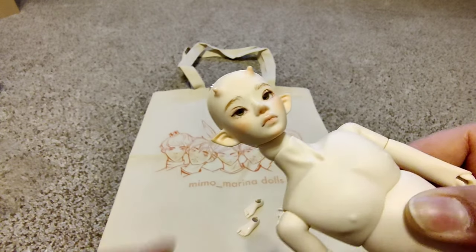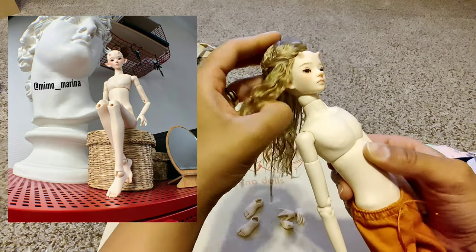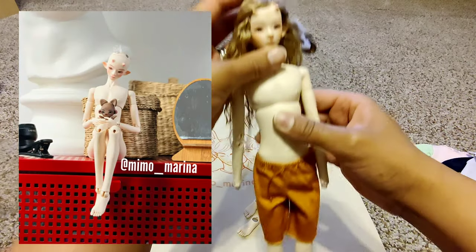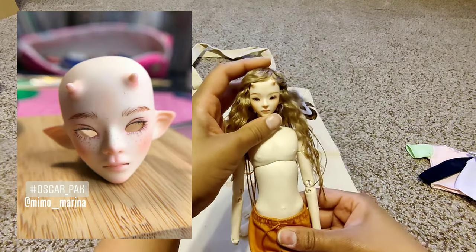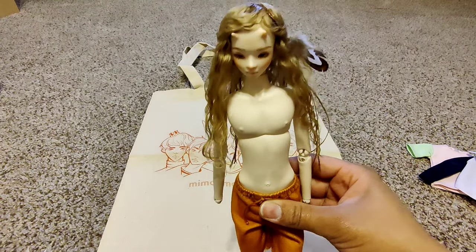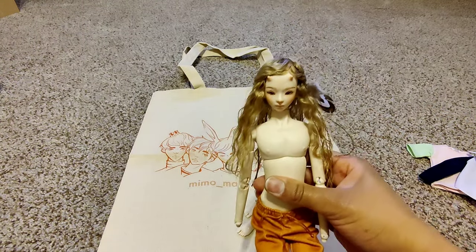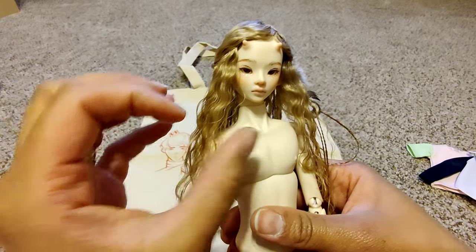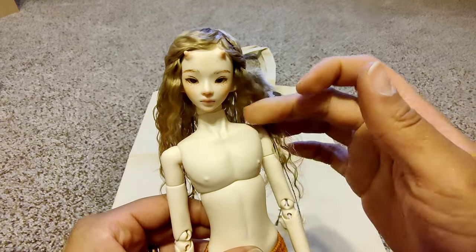He is definitely my prince — my little fawn archer prince. Let's get his wig on. I hope this fits; if it doesn't I'm going to cry. Oh yes, it does fit! I'm going to have to fix the hair a little bit. Wow, guys — what do you think? I really don't want him looking feminine, so I'm not sure if I'll have to cut the hair, but you know fae boys can get away with the long hair. Oh, he's so beautiful.